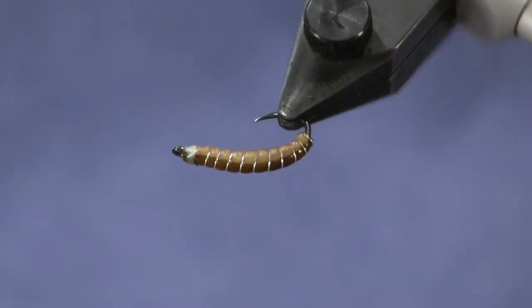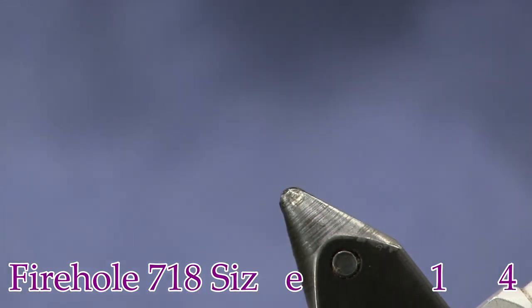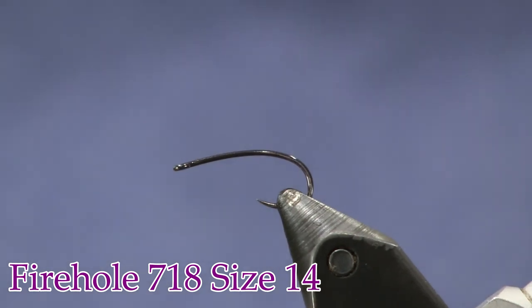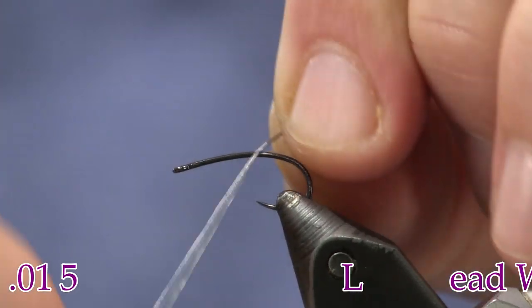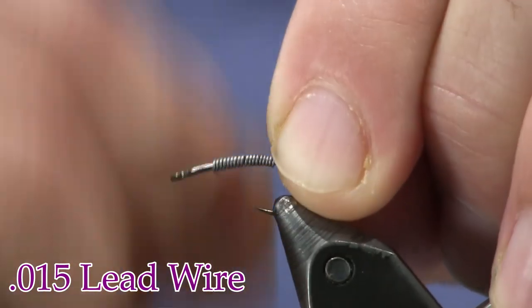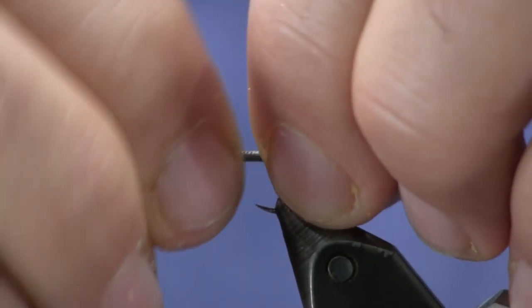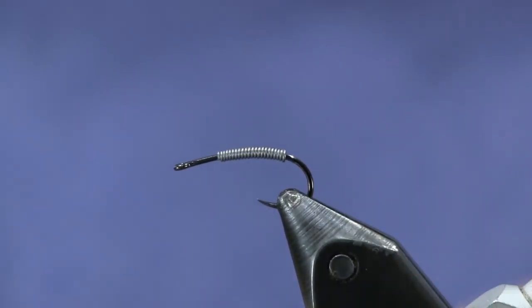Alright, here you see this simple little worm in the vise. Let's get into tying it. For a hook, I am using a 718, size 14 — just going to throw that in the vise. Then I'm going to use some lead; this is .015 lead wire. We're going to cover up the hook with the lead — about 15 or 16 wraps, somewhere in the middle there. Snap our ends off and put it right in the middle like that.